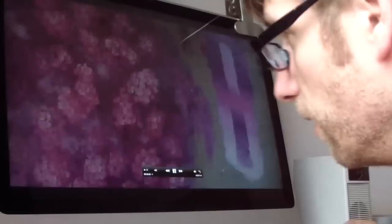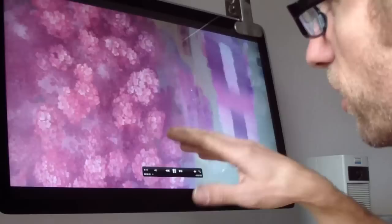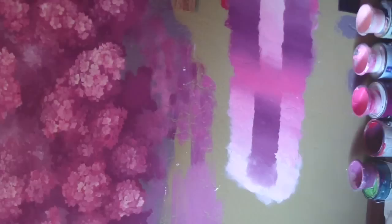Hey there, everybody. I like the way this cherry blossom came out, so I thought I'd make a how-to video out of it. I did some real-time video, but here I have my colors. This is a set of five colors that I used to do this whole picture.